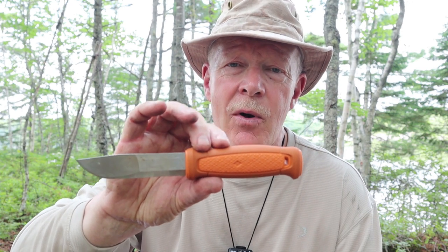Here's the rest of the backstory. Not so long ago, I released a video where I compared three of Mora's knives and declared the Bushcraft Black to be my favorite of the three — the Bushcraft Black, the Heavy Duty Companion, and the Garberg. I didn't have the Kansbol at the time, so I couldn't include it. A lot of you viewers said, 'Mark, what about the Kansbol?' I just didn't have it at the time. Now I have it, and we'll talk about how it compares to the other three knives from Mora.